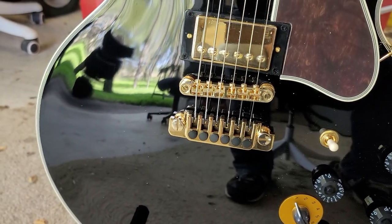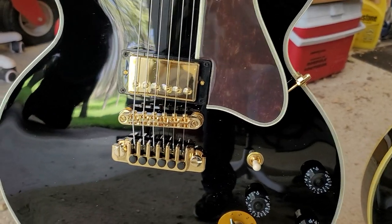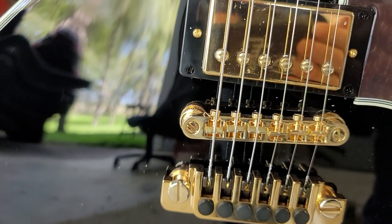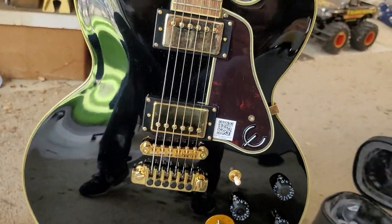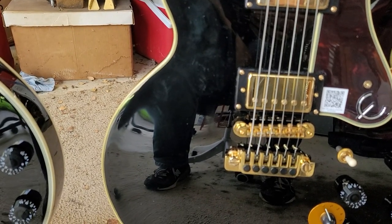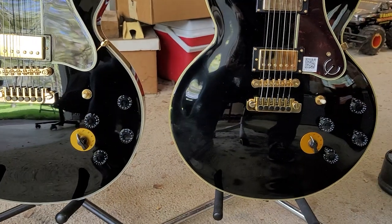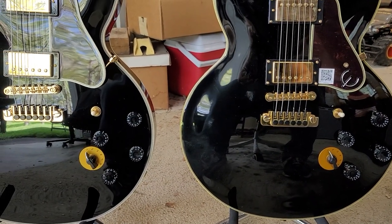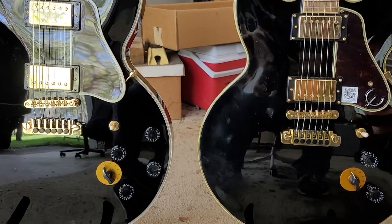Both share a similar bridge style, but there is a difference: the new one has a screw-adjust bridge while the older one does not, so that's an upgrade on the bridge. It looks like a TP6 tailpiece on both, so those are pretty much the same. Speed knobs are the same. The Varitone switches are present on both — the newer one might be a slightly lighter hue, probably something to do with the aged versus non-aged look.